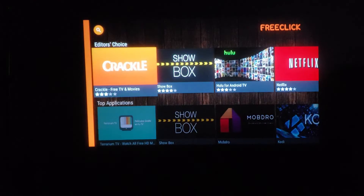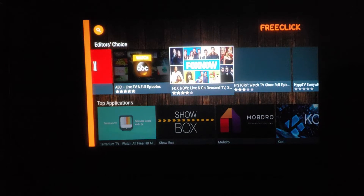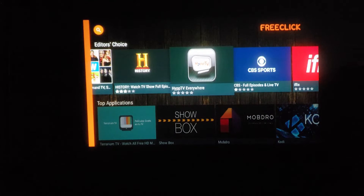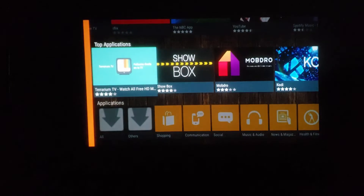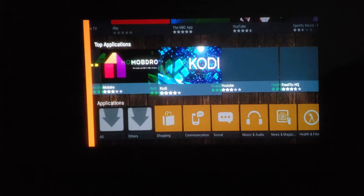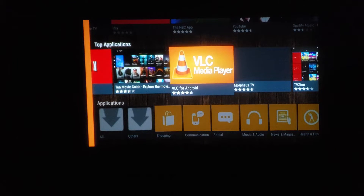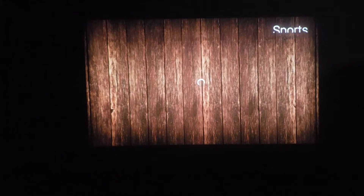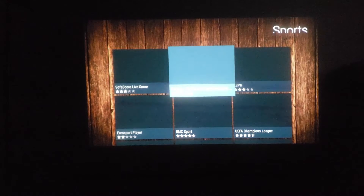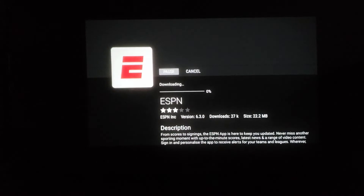Right now we're projected at about 50 inches. There's an app called FreeClick — it's basically a secondary app store for this projector. It gives you a bunch of apps, some available on the Play Store and others not, like Terrarium TV, Showbox, Kodi, and FreeFlix HQ. These are apps where you can get access to movies and TV shows. Apps from the regular Play Store may not always be compatible with the projector, whereas the FreeClick store has ones that work.